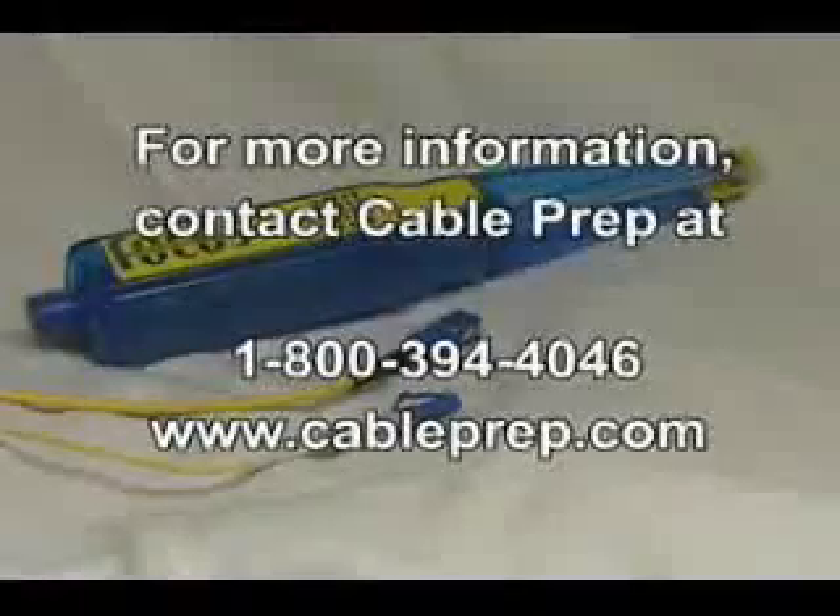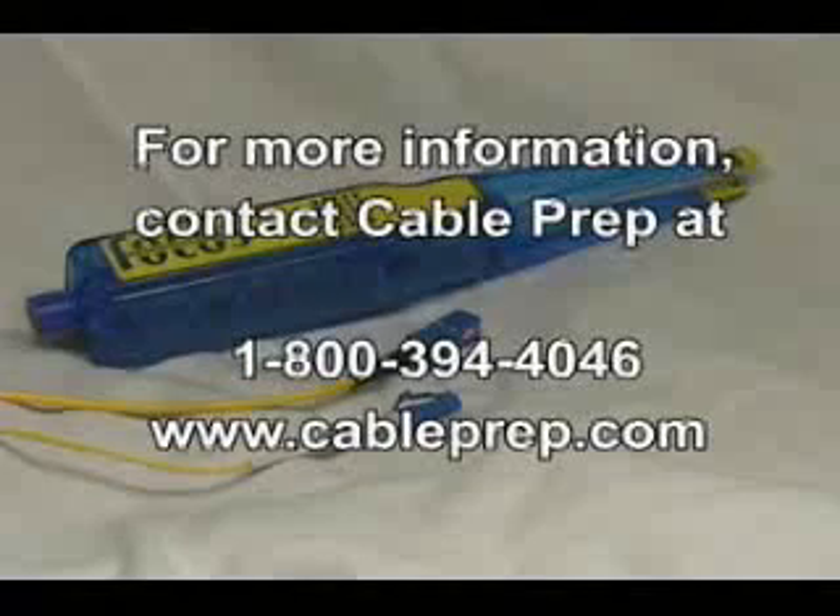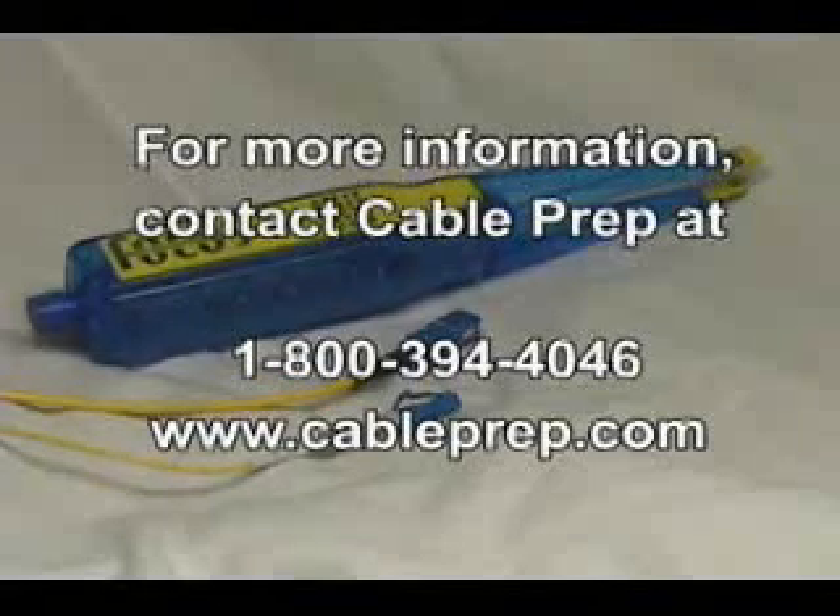For more information on the Focus tool, contact CablePrep at 1-800-394-4046 or visit us online at www.CablePrep.com.